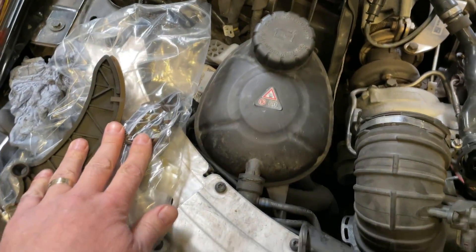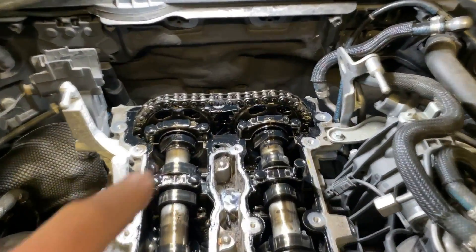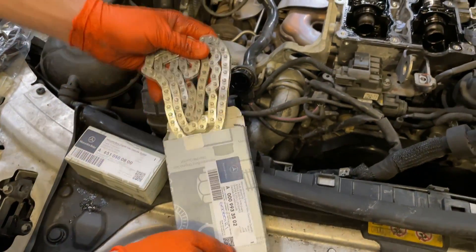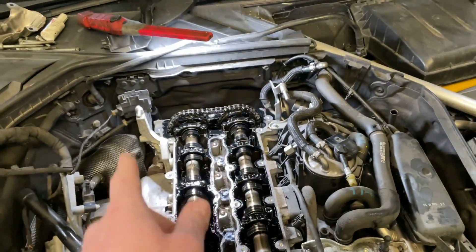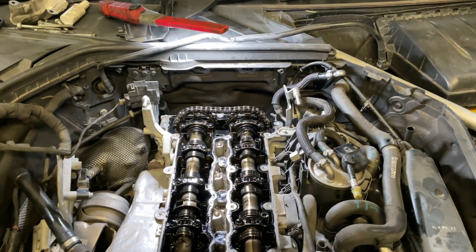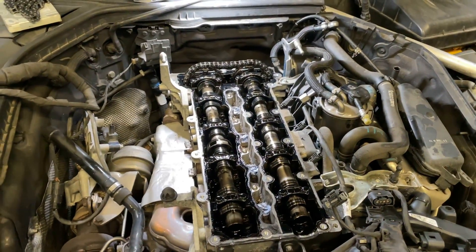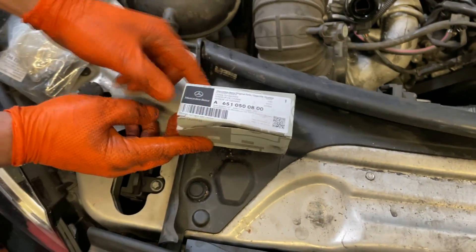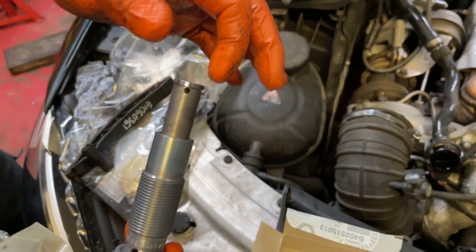The engine has two guides: one guide and one tensioner. If the guides on the engine are in good condition, we will be able to replace the chain in situ. We'll cut the chain, run it through inside, and then join it again. This procedure can be done if the rest of the components are in good condition. Otherwise, if we have to go to the stage of replacing the guides, the engine has to be removed from the vehicle and separated from the gearbox in order to get full access. We're also going to replace the tensioner — we have a brand new part — this is a hydraulic tensioner.